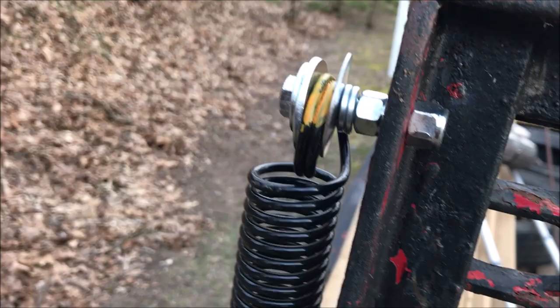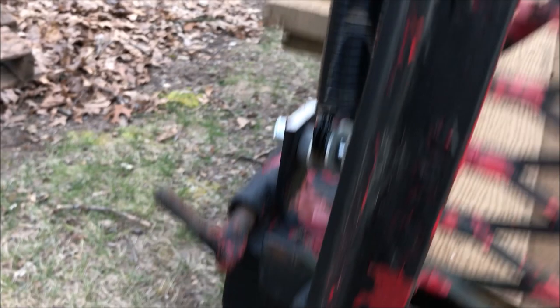I found these springs on eBay, delivered to the house for $30. That little 3/8-inch bolt on top with a couple of spacers just to keep it away from the gate, and then a 3/8-inch bolt on the bottom with some PVC conduit spacers just to keep it centered so it doesn't rub on anything — and it does a nice job.